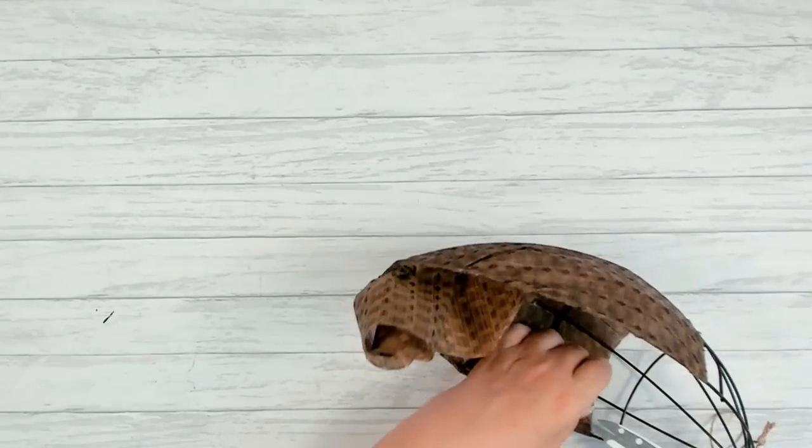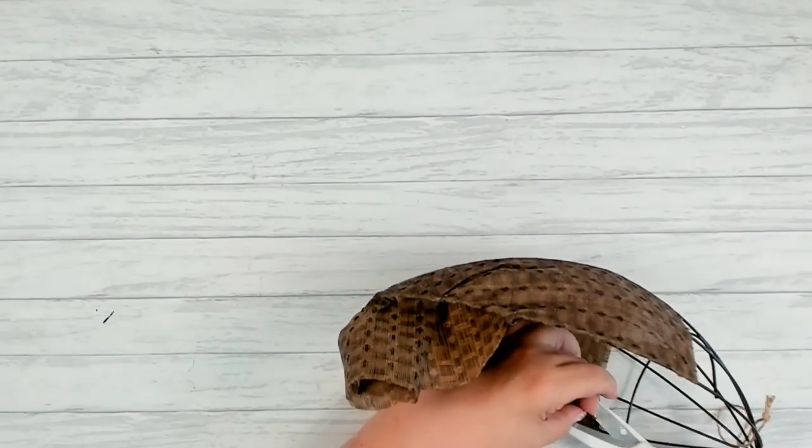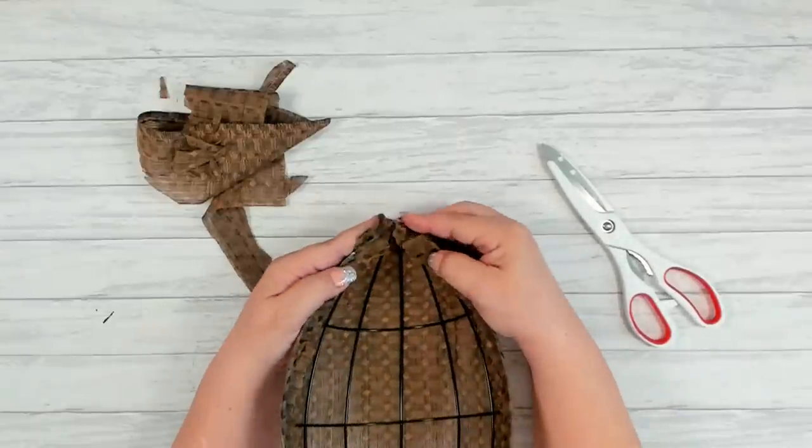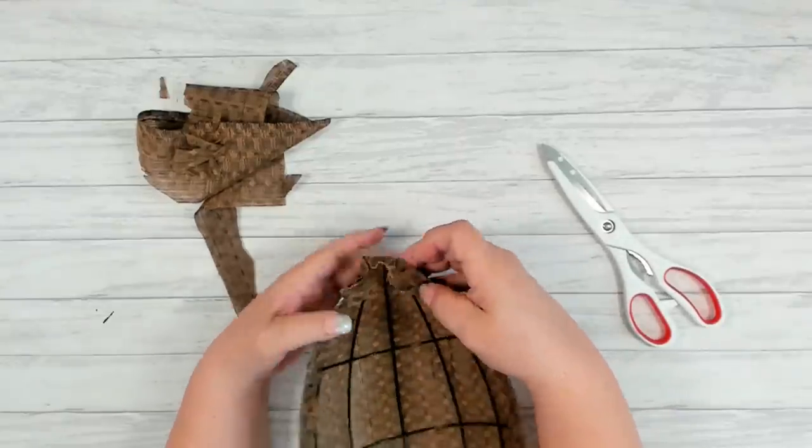Now you can go in and start trimming any excess fabric. Just finish pulling that in and tacking it down.